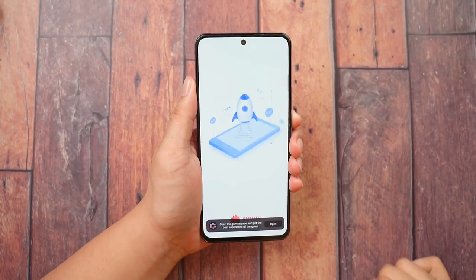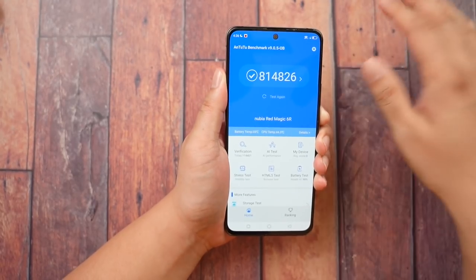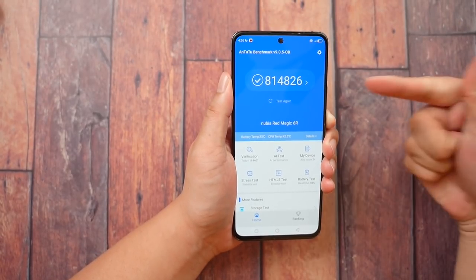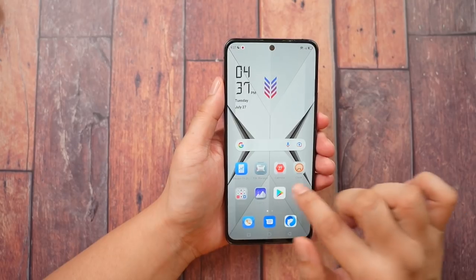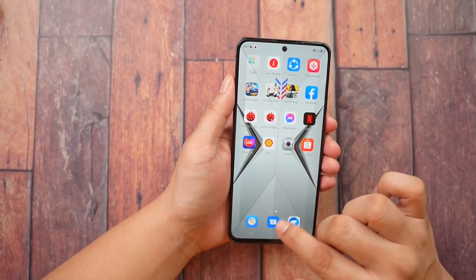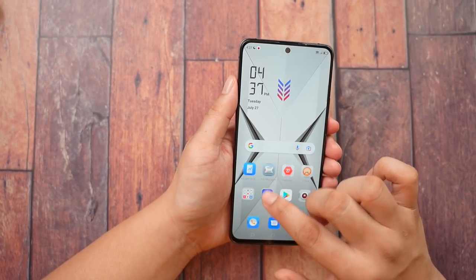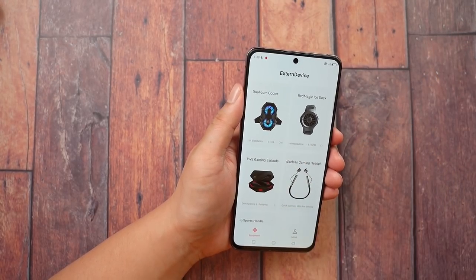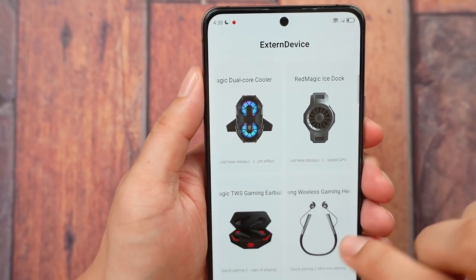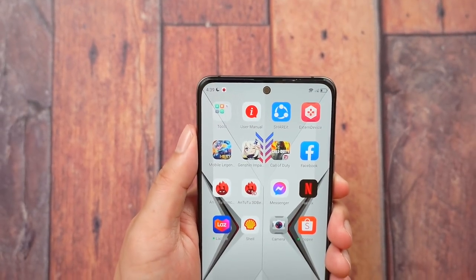How fast is the Red Magic 6R? On Antutu version 9, it scored 814,000 points — a little bit faster than the Realme GT, which scored only 700,000 plus. With that score, you can pretty much do everything on the home screen: social media, checking pictures — everything is going to look and feel very smooth and fast. Opening apps is super zippy and instantaneous. It also supports external Red Magic accessories like the dual cooler, the Ice Dock, TWS earbuds, and so on — all Red Magic 6 accessories should work here.